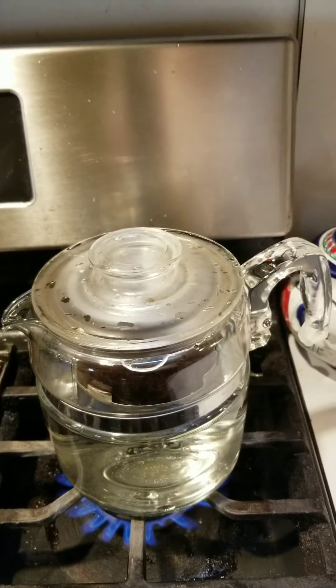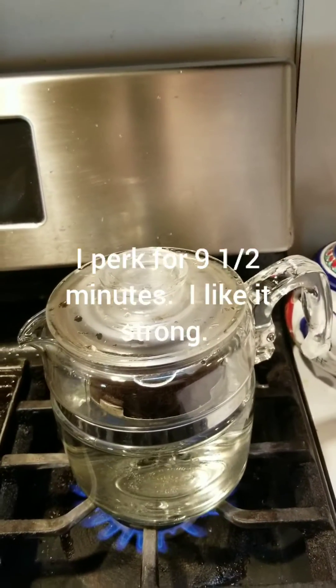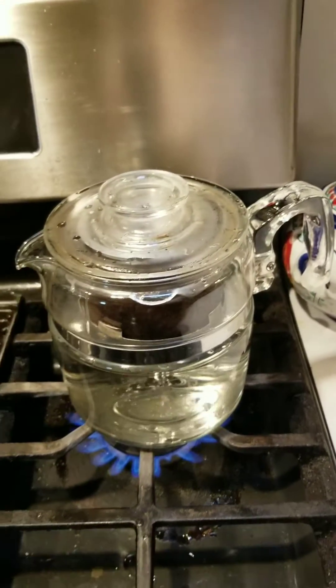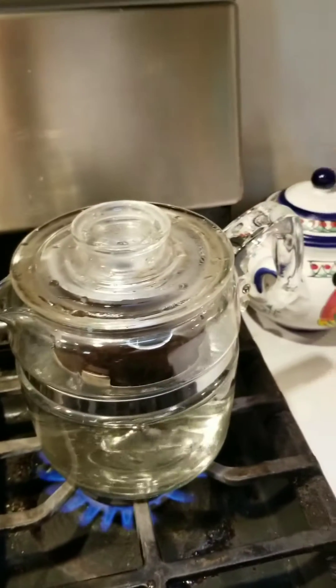And if you disturb it in any way, like I just disturbed it by throwing a little bit of that water in there, it will have a violent reaction and you can get very, very burned. So be aware of these things when you're boiling water.